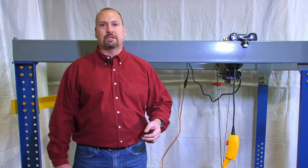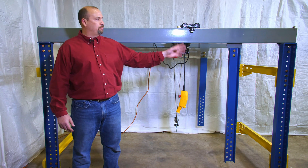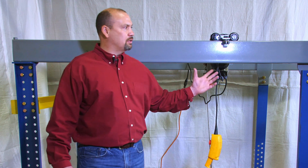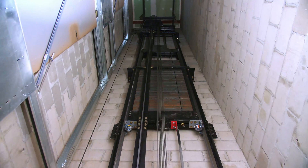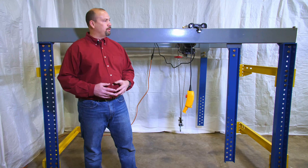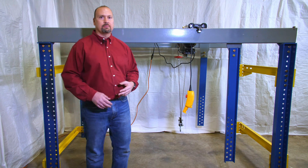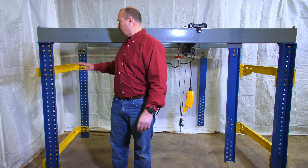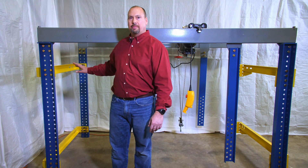How we start the installation process is we build our overhead structure first. It's an all-structural steel system that attaches at the top of the hoistway. The basic parts of the system are the yellow channels, which mount to the wall on each side of the hoistway. And once those are mounted,